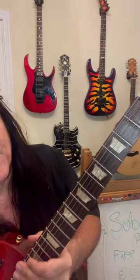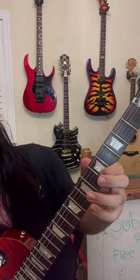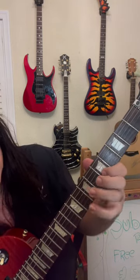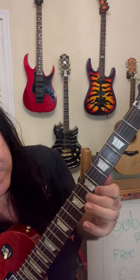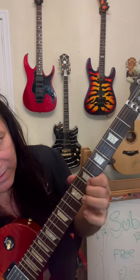Here's the lick slow and then I'll speed it up. Practice that. And again, thank you everybody.